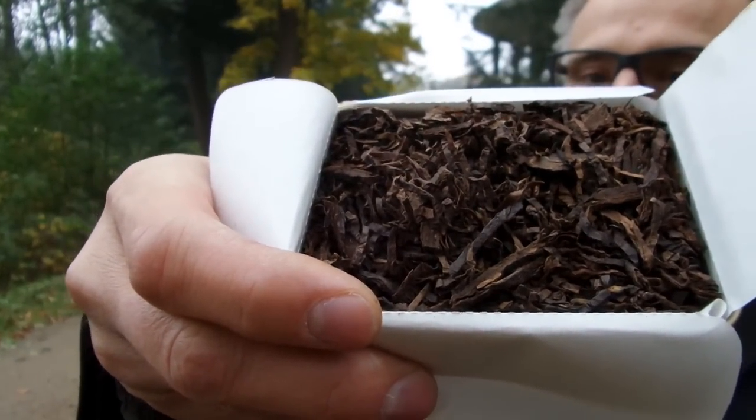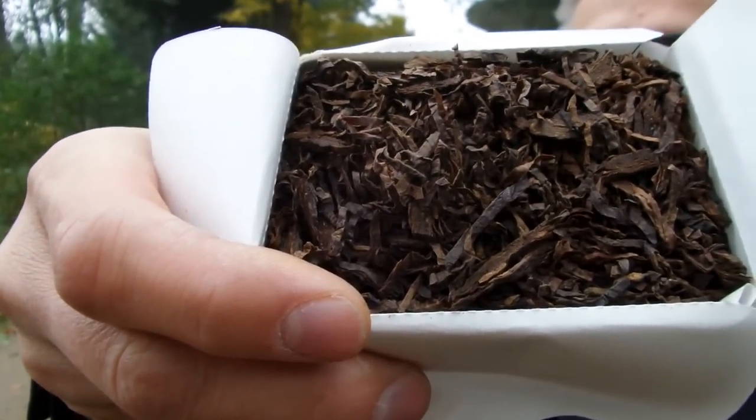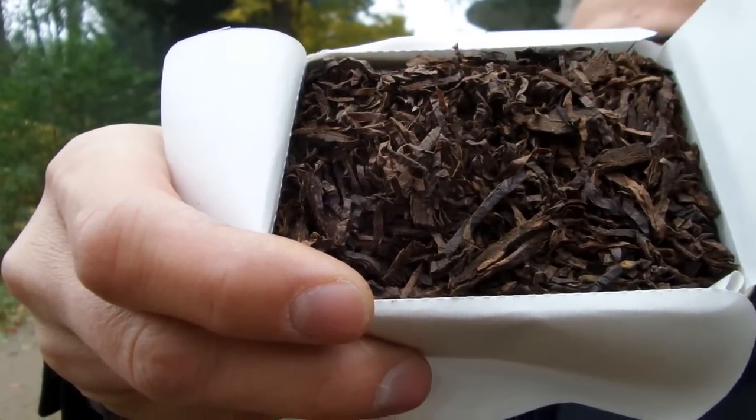Here's the tobacco — it's already rubbed of course, but there are some bigger parts, so it's not a very fine cut. One point that always comes up with Samuel Gavard is the humidity.